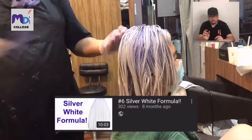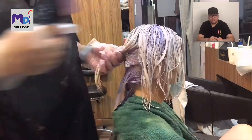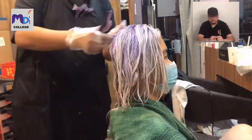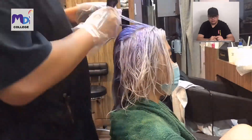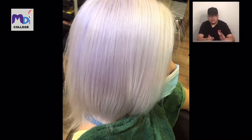Then we're going to apply this color - a silver white formula from a video I did weeks and months ago. Once we apply the color on the hair, we wait for it to absorb and we get this result.